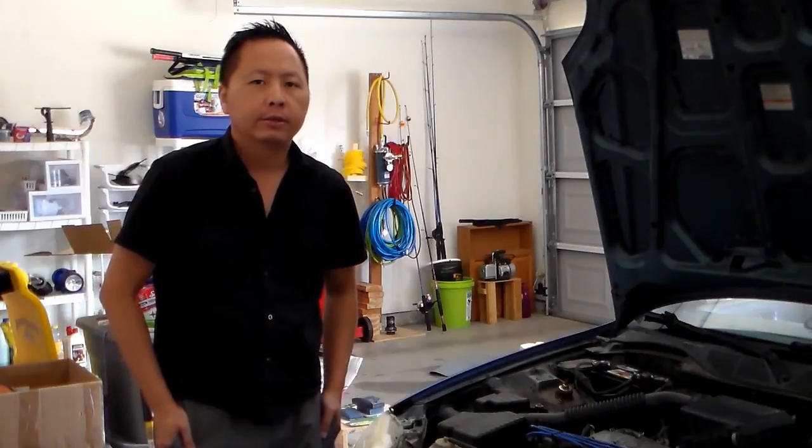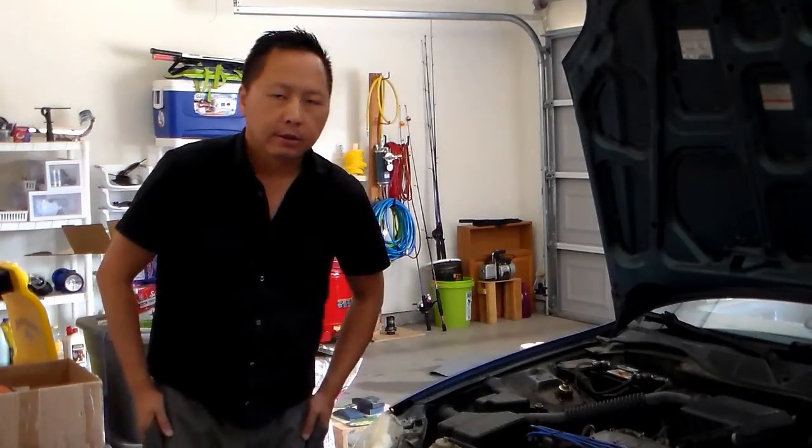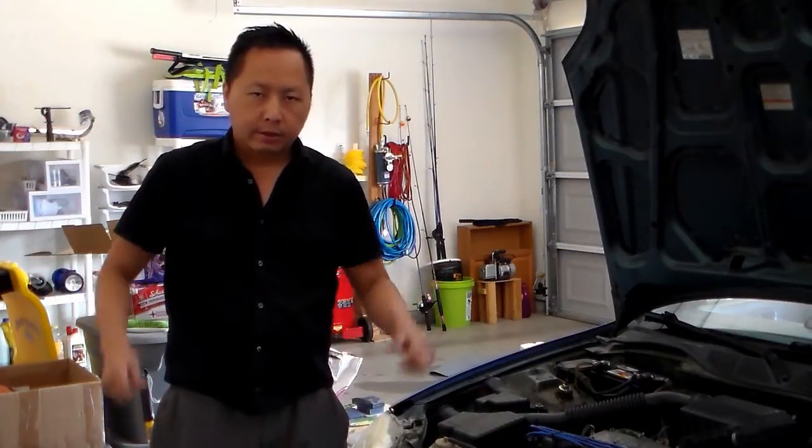The reason I used two multimeters to test this battery is because there are so many multimeters out there and they're all different. By using two multimeters, I'm hoping it gives you a general idea of how to use multimeters.